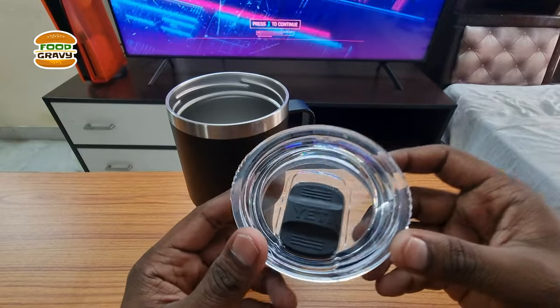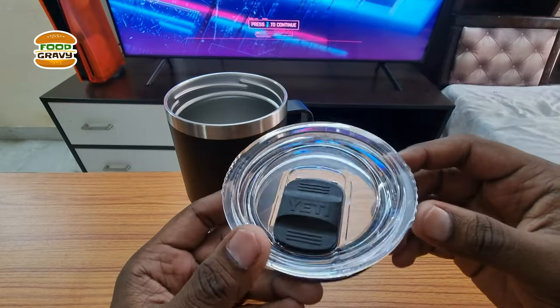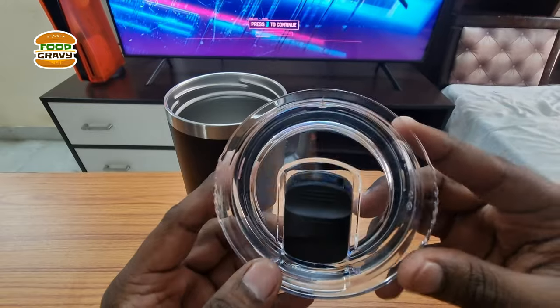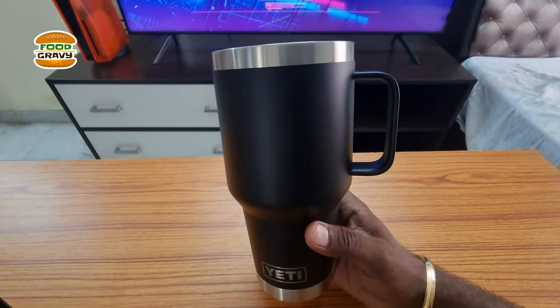I got the AT travel mug instead of other brands mainly because of this Stronghold lid. This is not a 100% leak proof mug — it's more like a leak resistant mug, but it does a great job to avoid any leakage. This is vacuum insulated and it can keep your hot or cold coffee for hours, but it also depends on the environment.